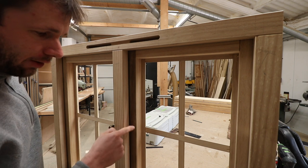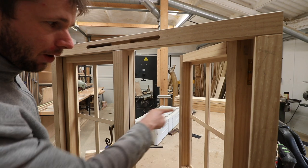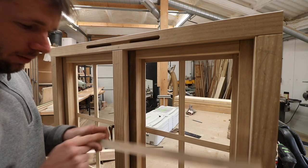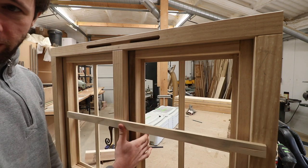You might struggle to get the screw to engage into that casement, but you just need to simply open it up, pop a pilot hole into the casement, pull it shut, put your screw through the batten and then screw into the sash, and it will pull it in against the seal nicely.